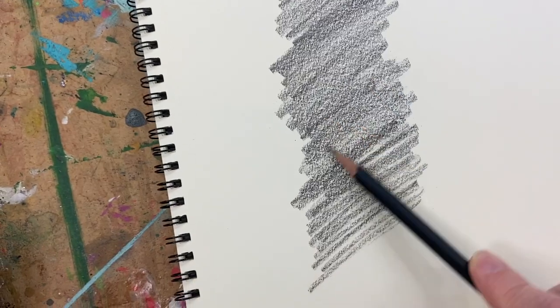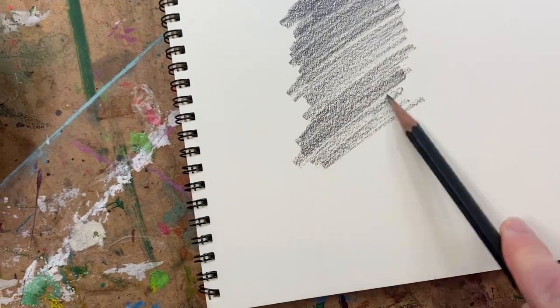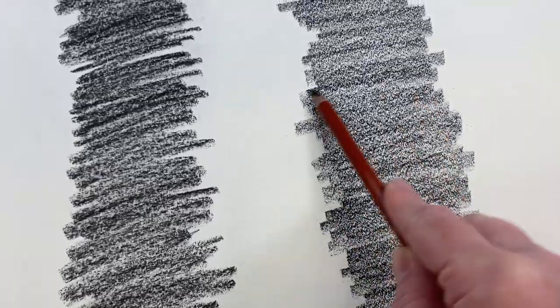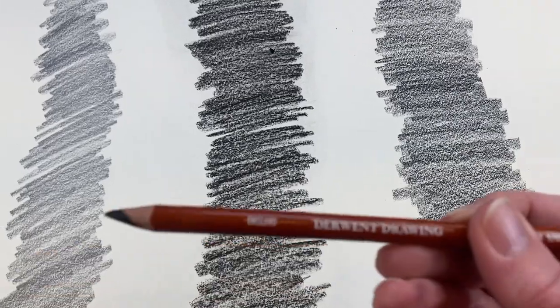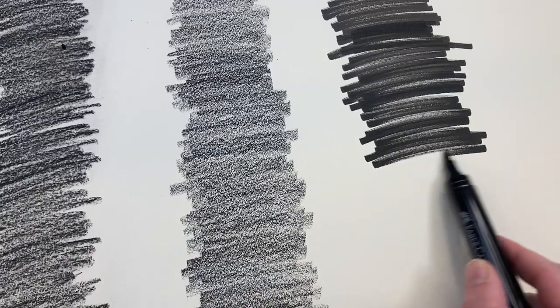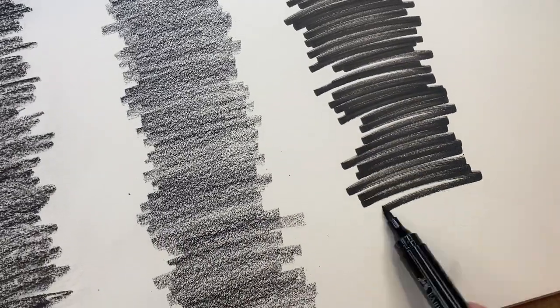Today I'm doing a comparison of a massive number of widely available erasers to see if I can find an awesome alternative to my favorite vanish eraser. These are the rows of things I'm going to lay down and test. The first one is graphite, with my favorite Blackwing pencil, and the third category is colored pencils — which can be wax-based or oil-based, so this will be interesting. The one I'm testing is a Derwent drawing pencil.